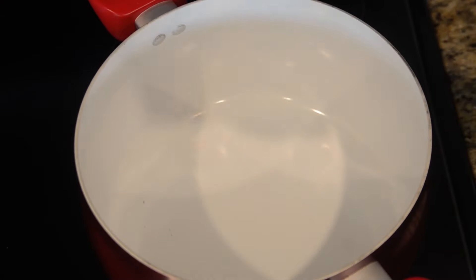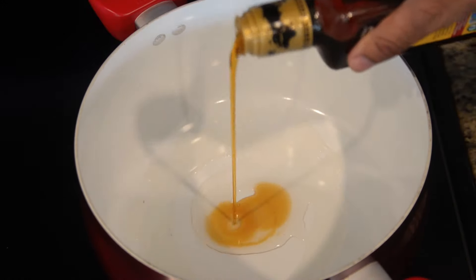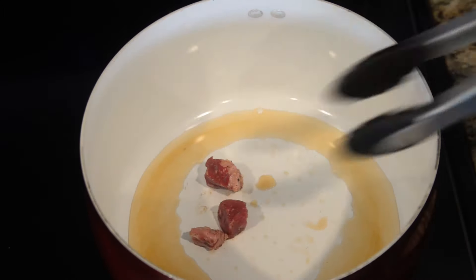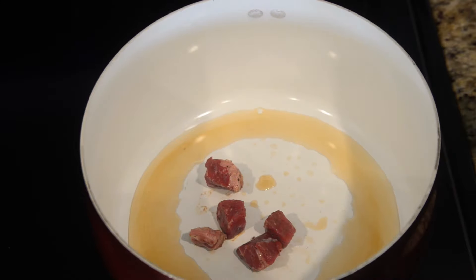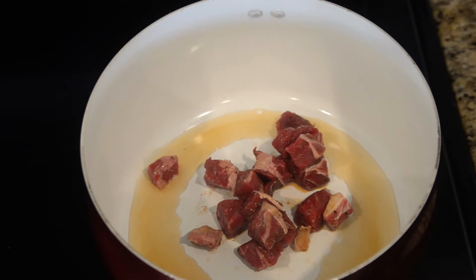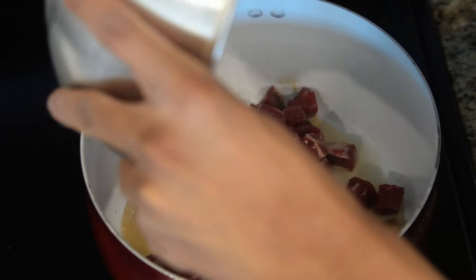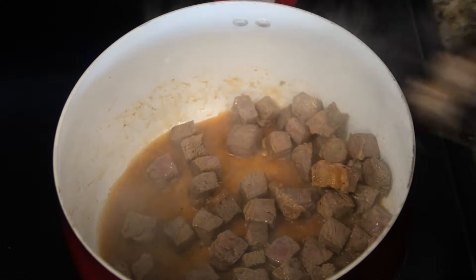Now that all of our prep work is done, in a large cook pot add vegetable oil along with some sesame oil. Allow your oil to warm up before placing a few pieces of your steak inside of the pot. When your steak pieces are sizzling, the temperature is ready. Add the rest of the cubes inside and brown. Once the steak is browned, remove from the pot.